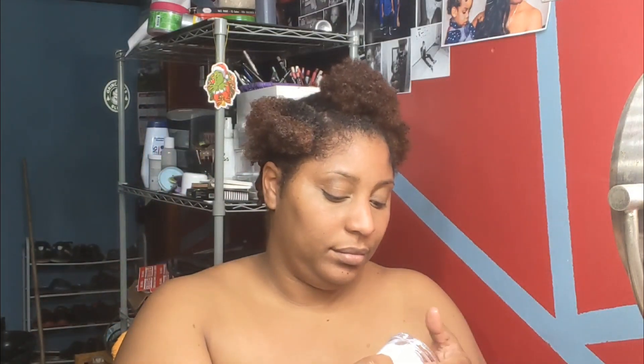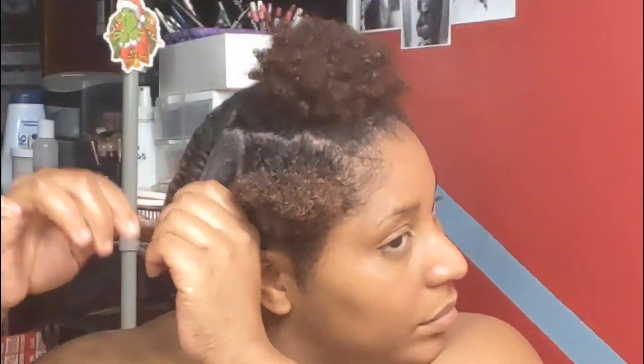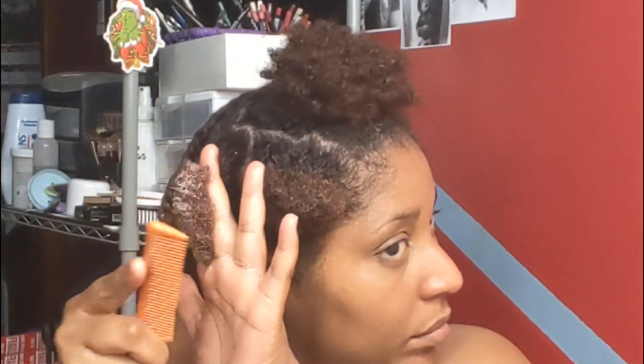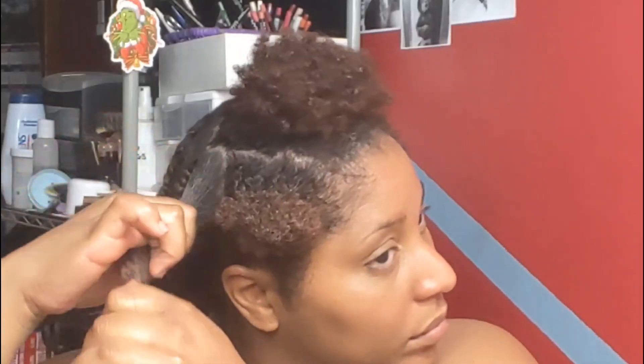Now I'm going to put it in section, and this is a new product I'm trying out. I don't know what to call it yet — a hair pudding maybe — but it's practically like flaxseed gel mixed with cream. That's what it is: flaxseed gel mixed with cream.